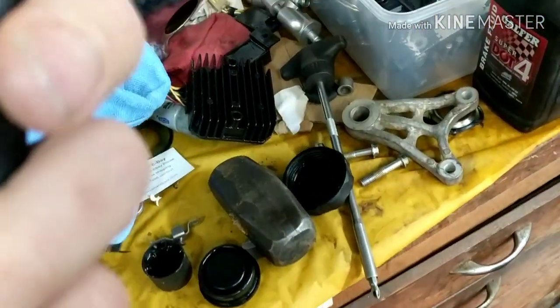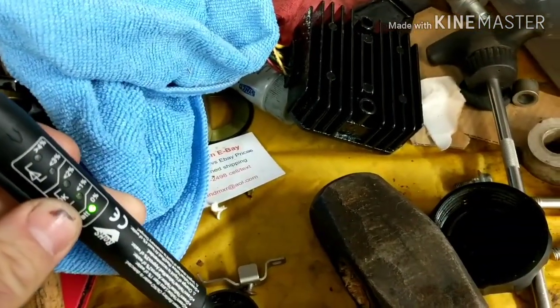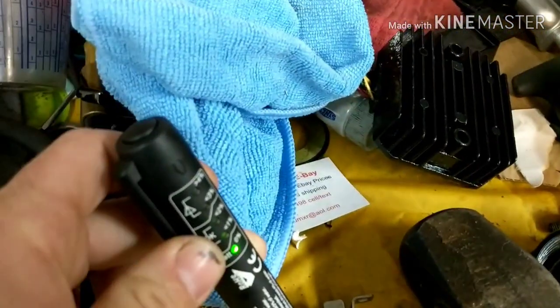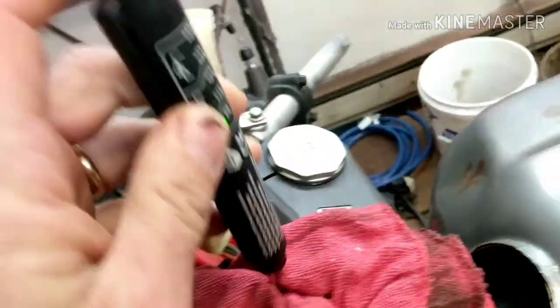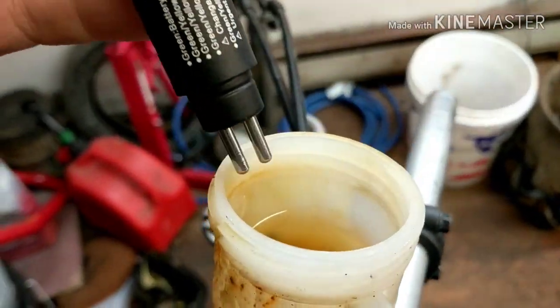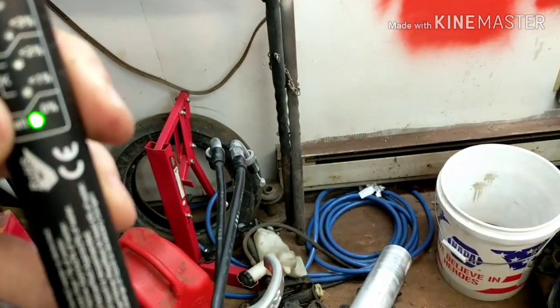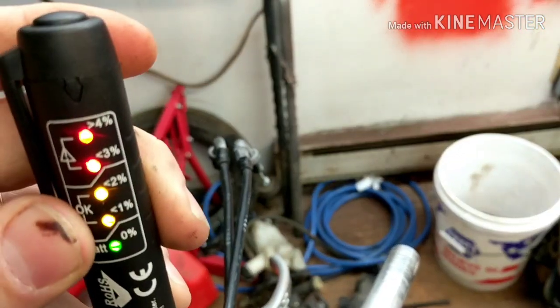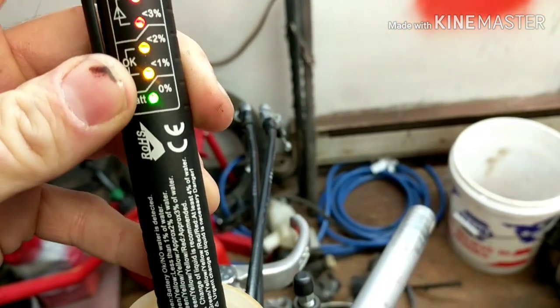First off, we're going to test some fresh DOT 4 fluid here — this is new stuff, so I'm going to show you what this looks like. Put this in here — okay, nothing. Alright, now we're going to stick it in the old fluid from the forks that's been sitting. Let me turn it on — boom, you can see right there we're greater than four percent. So this needs to be flushed out.